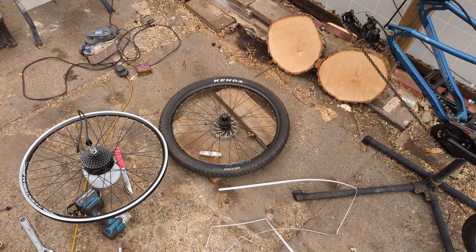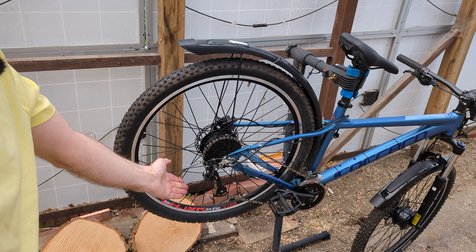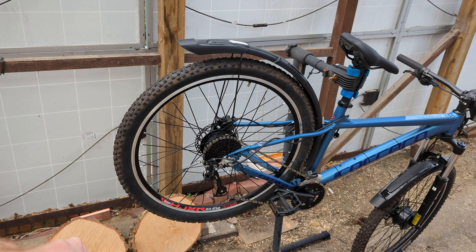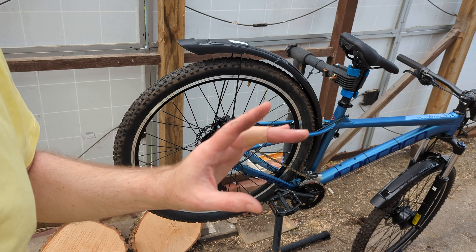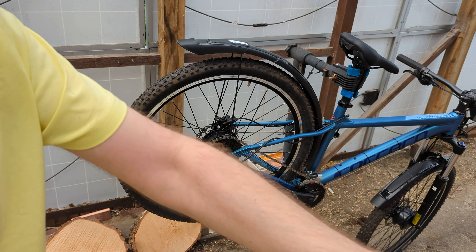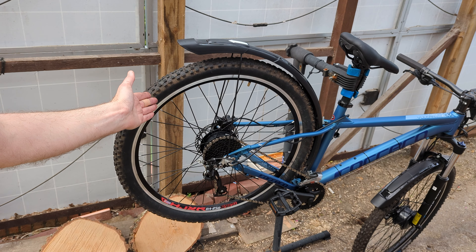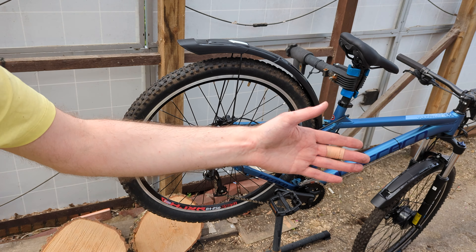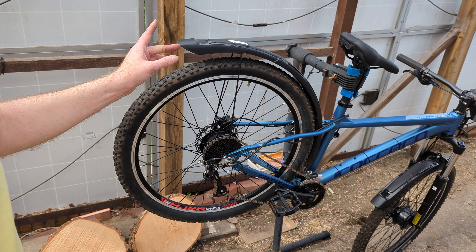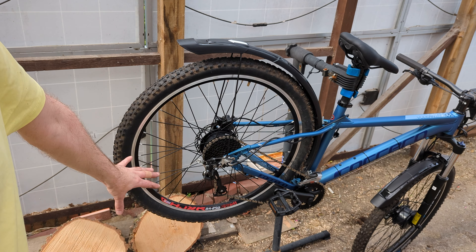I just need a brake disc and a tyre. The observant amongst you may have noticed that this wheel is a completely different colour and size. In my haste when I got the first kit I didn't realise that it said 28 everywhere on the box, whereas this is a 27.5-inch bike wheel. So I realised when I tried to get the other tyre onto the wheel that it was too big — it does not fit and would not go. So here we are — tyres now fitted to the correct size wheel.